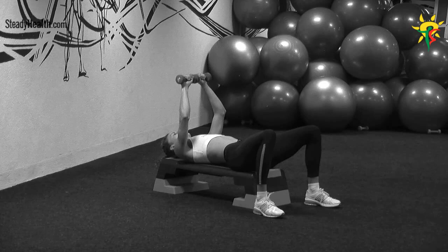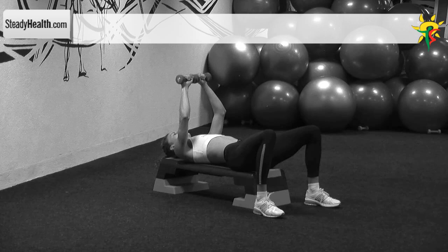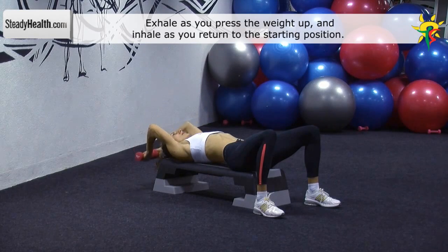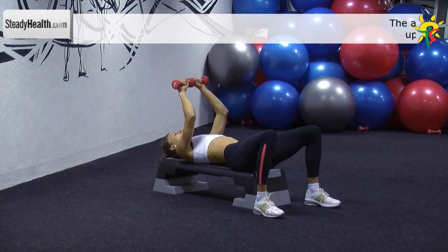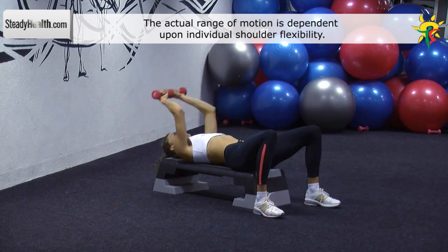Lie on a stepper with your feet flat on the floor. You can perform this exercise with two dumbbells or one dumbbell only. Hold a dumbbell with your arms stretched out above your face. Keep your elbows bent and close to your head throughout the exercise. Lower the dumbbell in a semi-circular motion towards the floor. You'll feel a stretch in your chest muscles. Slowly return to the starting position.